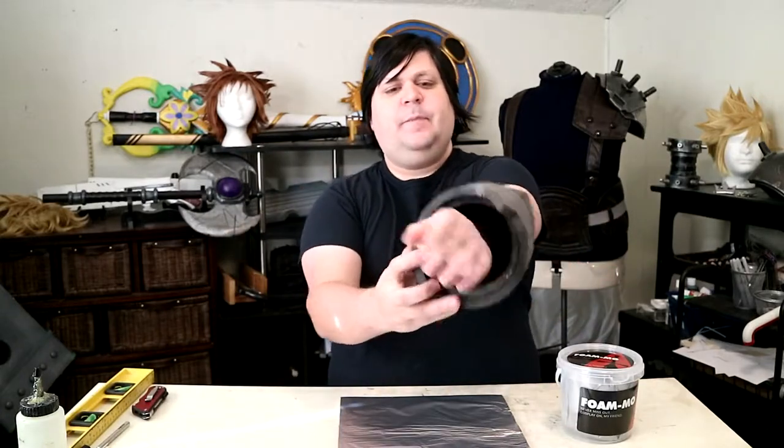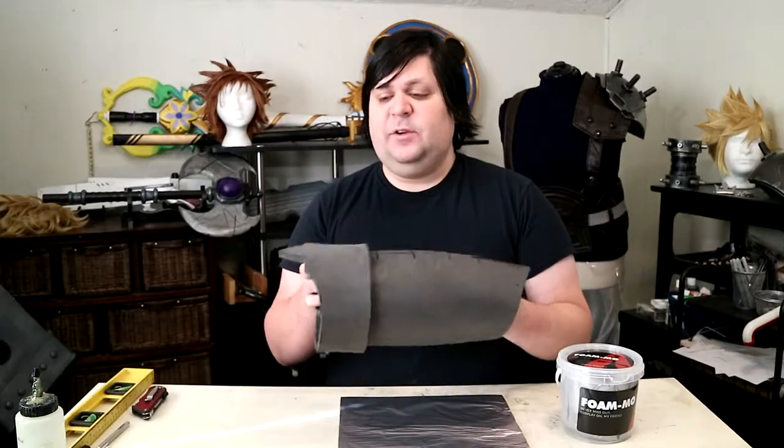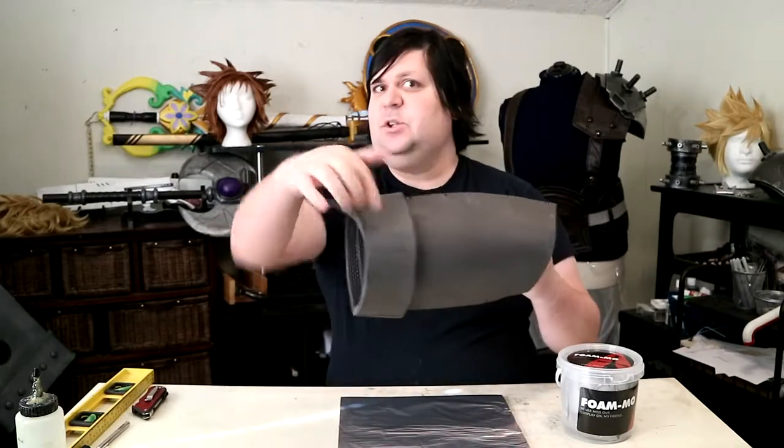This is a bracer piece that's supposed to be for Zero from Mega Man, but that never happened. I'm using this because it has two different kinds of curves — a weird two-way curve, and then one that just goes around. I'm going to put something on each of those and see how well things conform to it. I also have two sheets of cardboard here depending on whether something needs to be long or short.